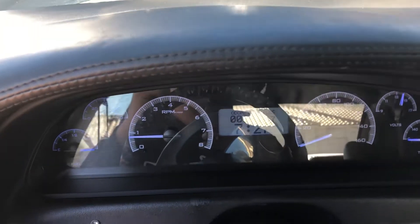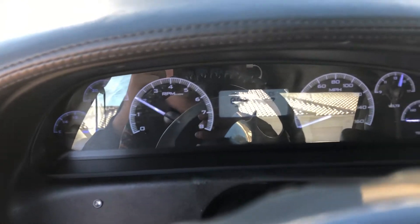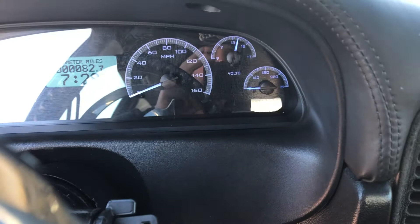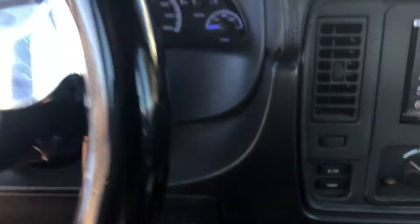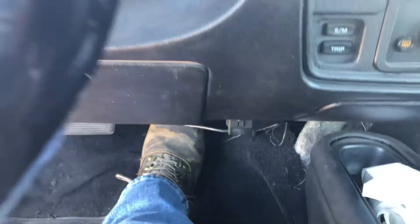We've got Dakota Digital Gauges. And they just plug into the OBD2 port with a module.